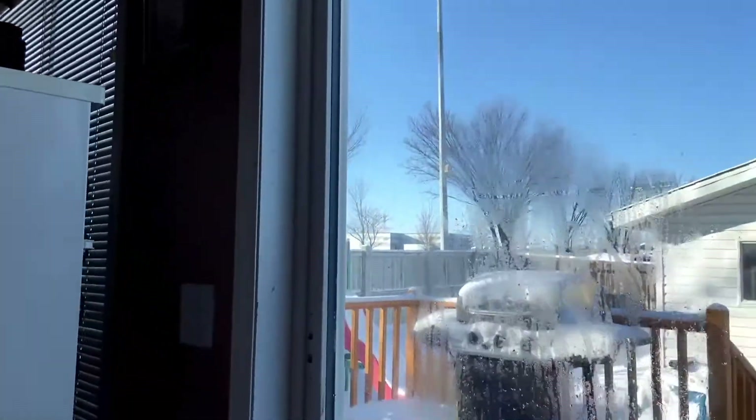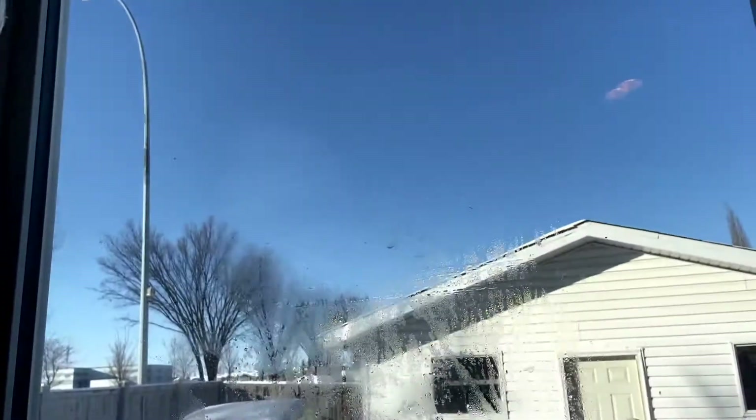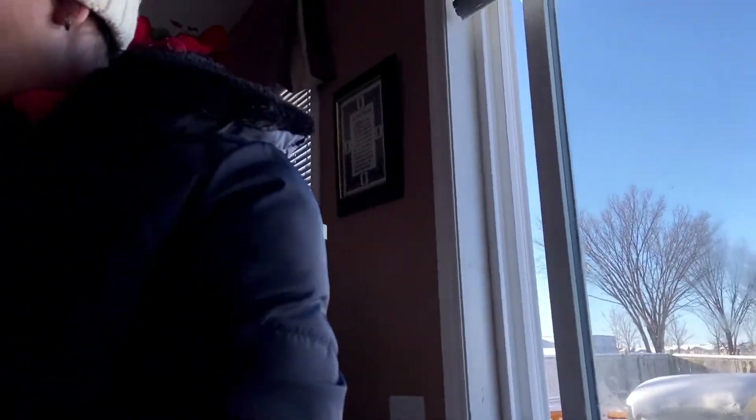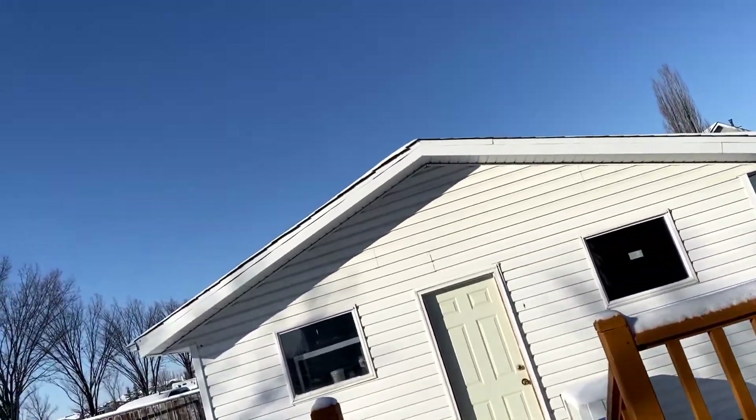It might be super duper cold out there. Okay, mommy, wear your glovies. Oh, my goodness — our door is frozen! We finally opened the door because it's frozen. Now we will put this wet t-shirt outside. Whoa, it's steamy outside!